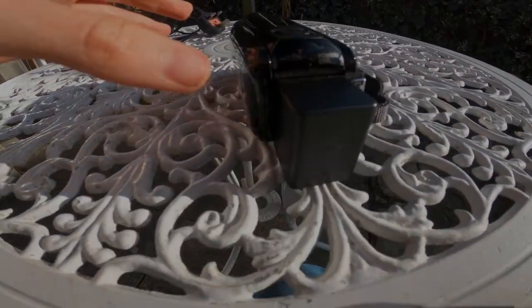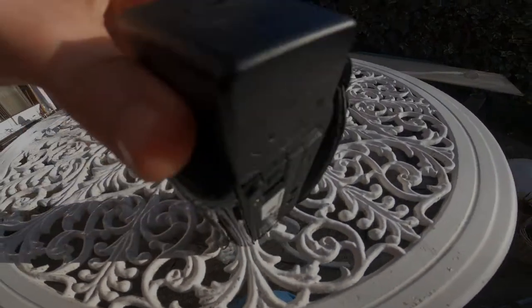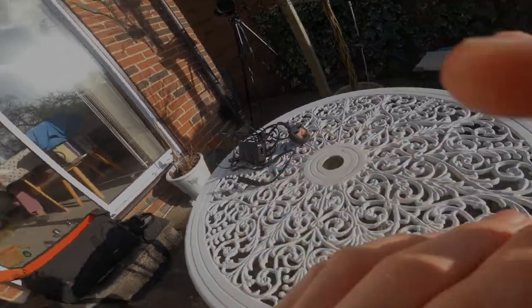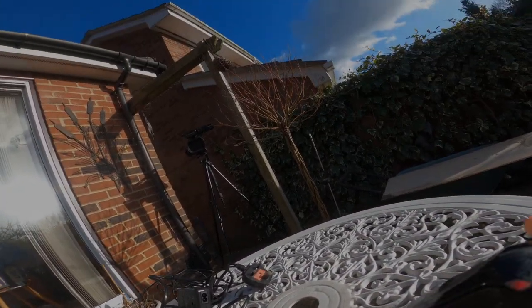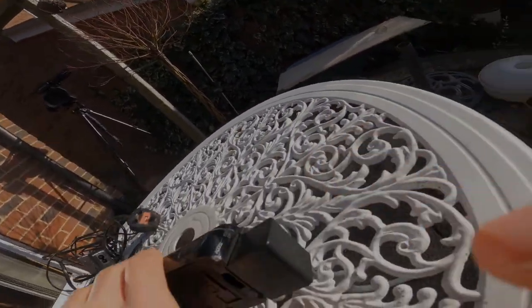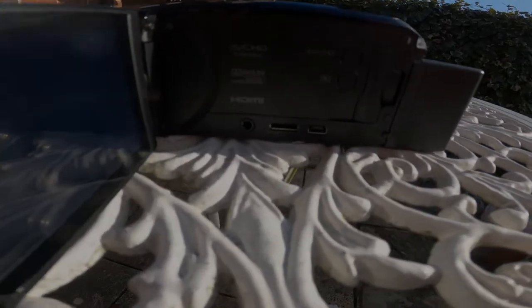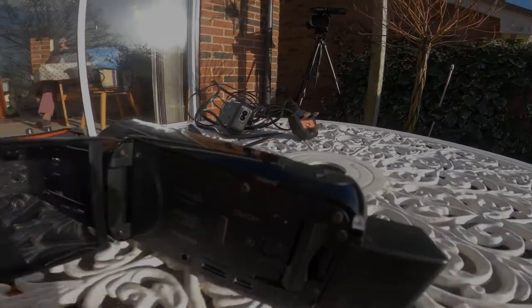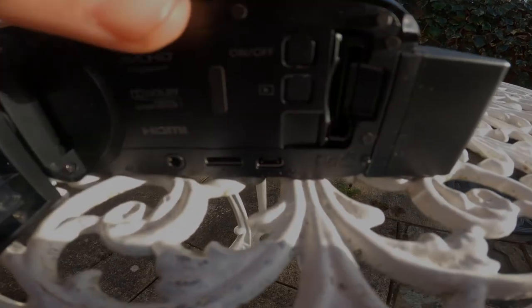Let's have a little look at the camera itself. We've got a battery — let's just open this thing up and have a look. It's quite bright but hopefully you guys can see. What we've got is an SD card slot, which just flicks in and out like that.